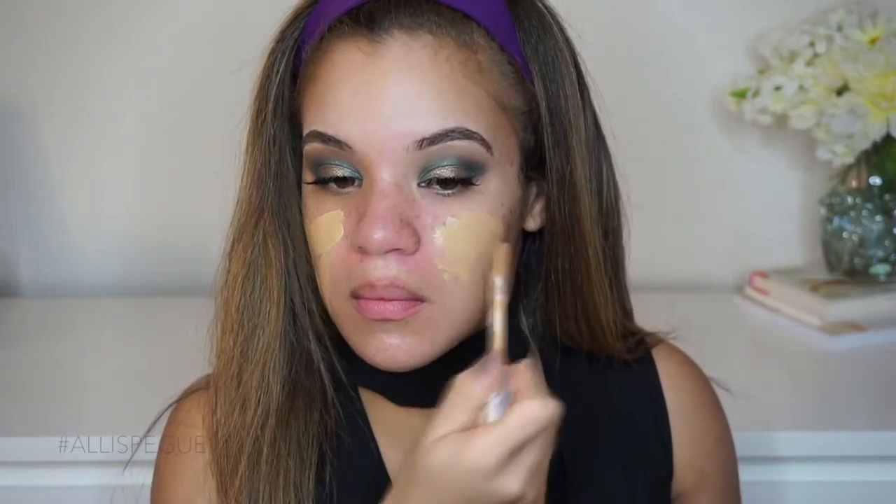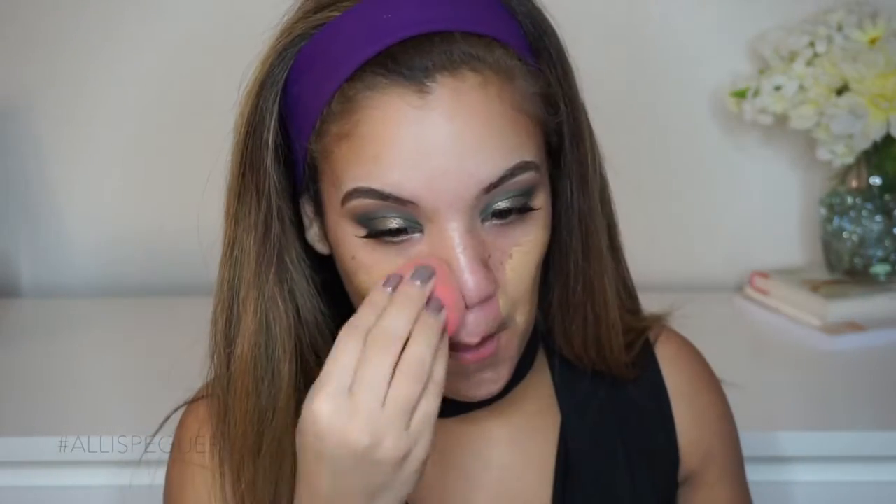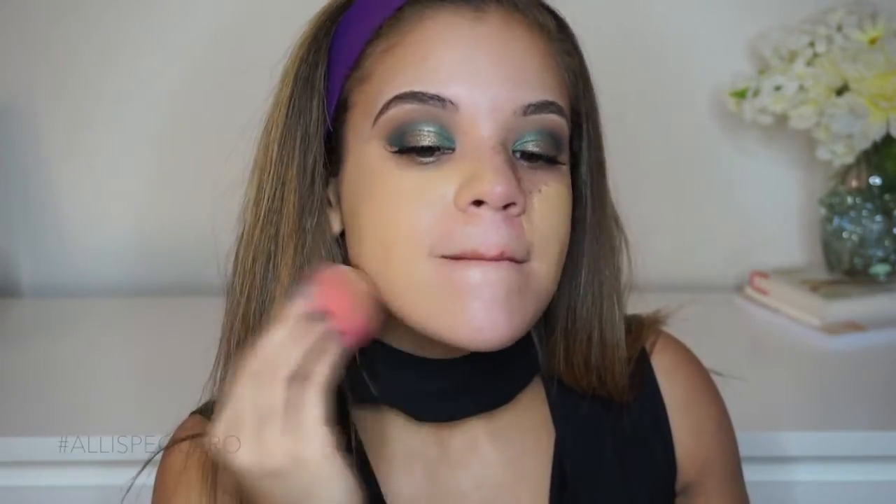I'm going to grab the Tarte Lit in Bloom palette and take the shade Activist, which is just a charcoal-y deep brown, and apply that to the outer corner and kind of bring that in for extra added smokiness. Then I'm just going to make sure everything is nice and blended so it all makes sense, while still keeping the gold and the green standing out. I actually went ahead and applied my falsies off camera. I did skip eyeliner and I'm going to go ahead and start with the face. I'm using the Nivea Post Shave After Balm to prime my face, and then for foundation I'm going in with the Clinique Beyond Perfecting Foundation, applying it with the doe foot applicator and blending it in with my Beauty Blender.